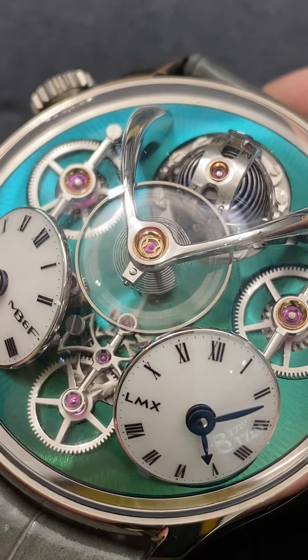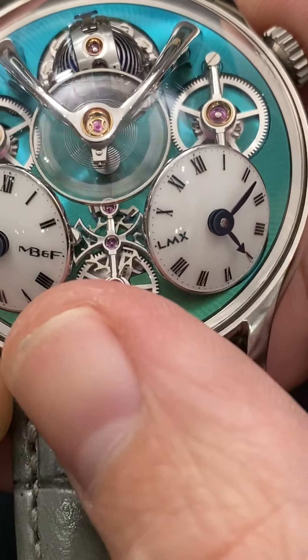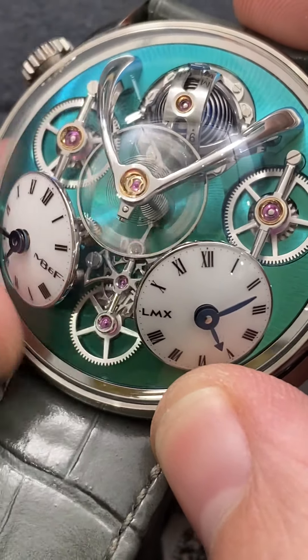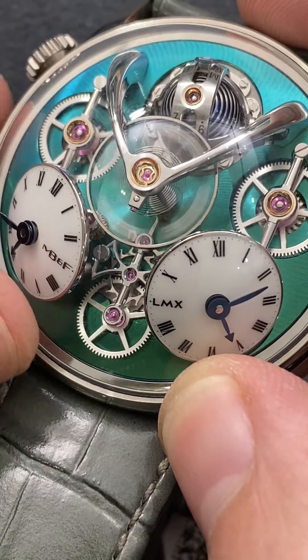We have two separate dials that are independently settable. You'll note there is an escapement just below that is entirely hand-finished. Take a look between the two dials and you can see the Battle-X — the actual bridge for the escape wheel is the MB&F Battle-X motif, their unofficial logo. Each of the dials is lacquered with fired blue hands, and you can see there's a lovely turquoise or sea mist green dressage or spiral graining to the base plate.